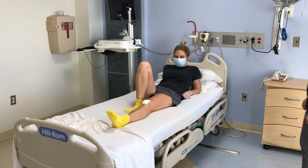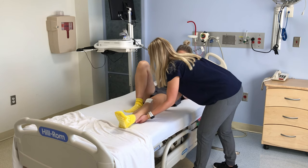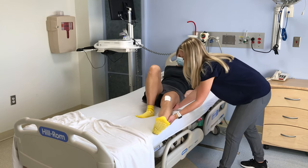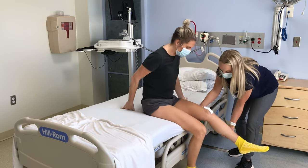If it is painful to move your surgical leg, your caregiver can help by putting one hand on the back of your leg above the knee. The other hand should be placed on the back of your leg on your calf. This provides good support for your knee. Your caregiver should be close to you and bend their knees, not their back, while helping you.